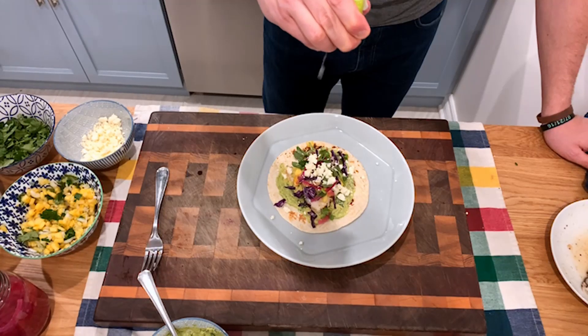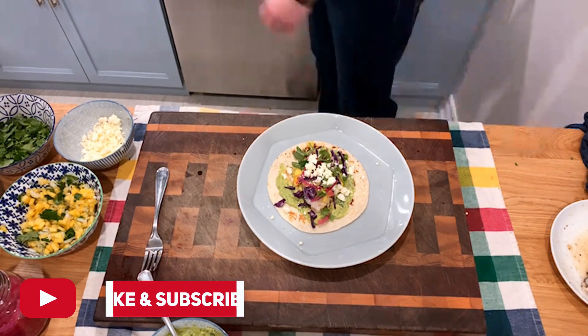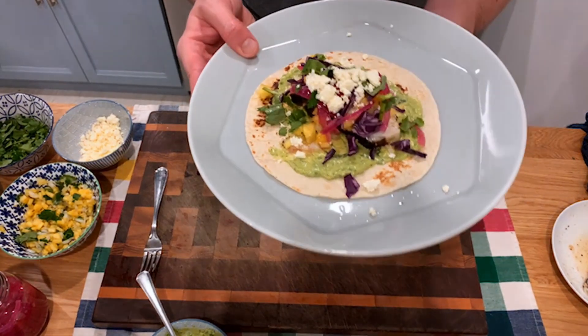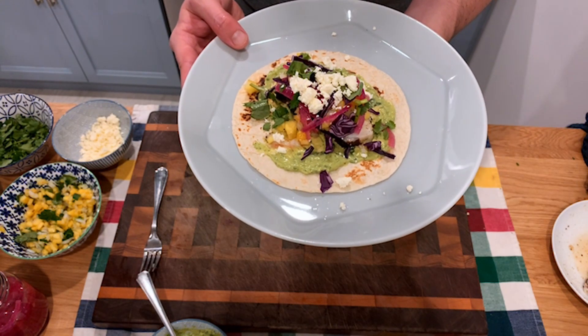Hey folks, welcome back to another episode of cooking at home. Today we'll be making some badass tacos, and we'll be doing it two ways: one will be a steak taco with some chimichurri sauce, and the other, as you can see here in slow-mo, is our fish taco with some avocado crema.